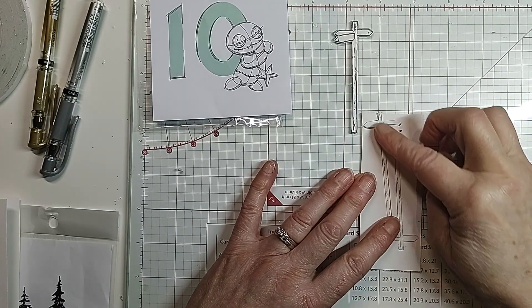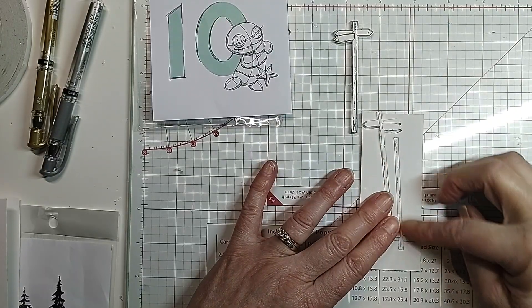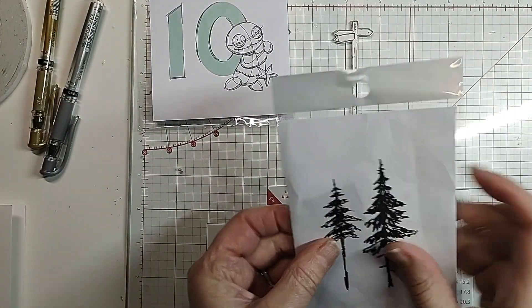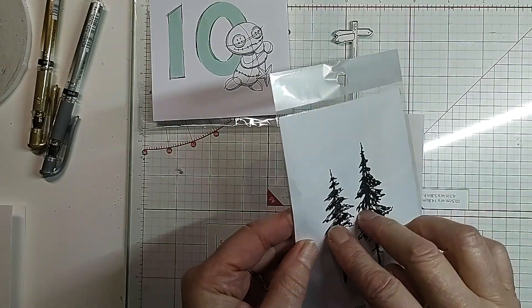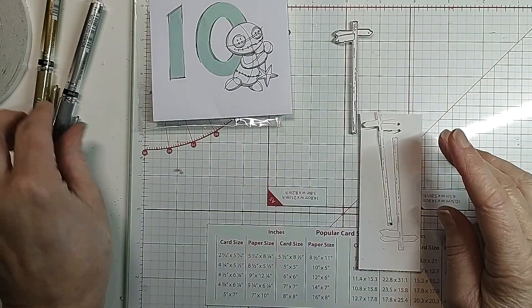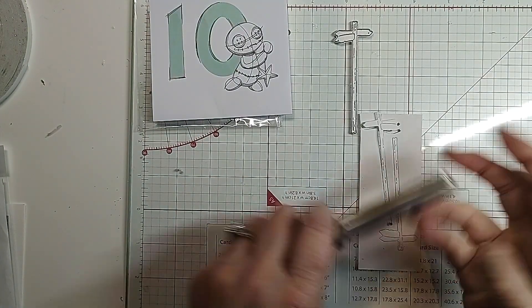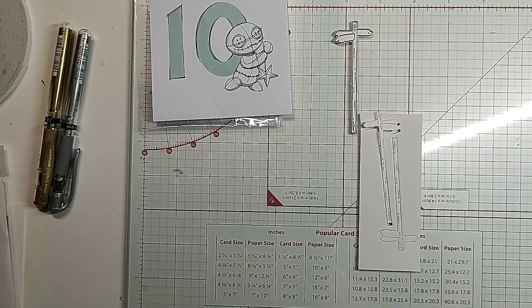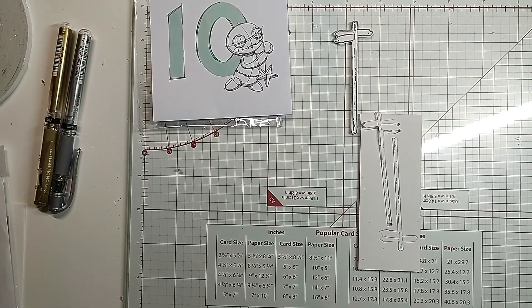I'm going to color this in and double it up, pop it on the front, and stamp some of the trees in silver — I think I might use a different color, not sure. I'll use some of these gel pens for added detail and then add a sentiment. I'm just going to get my Copic pens again.